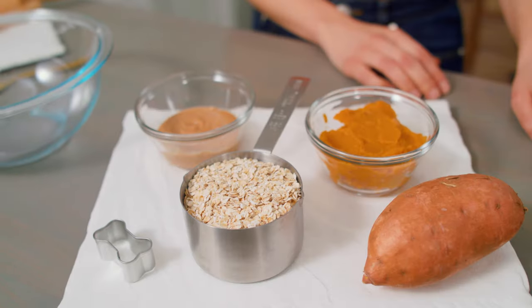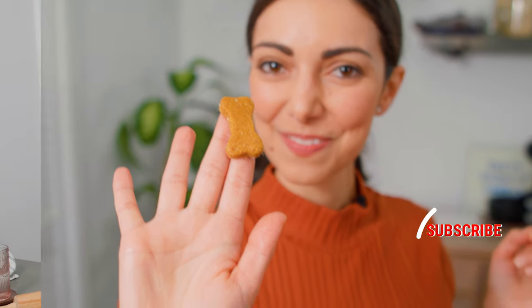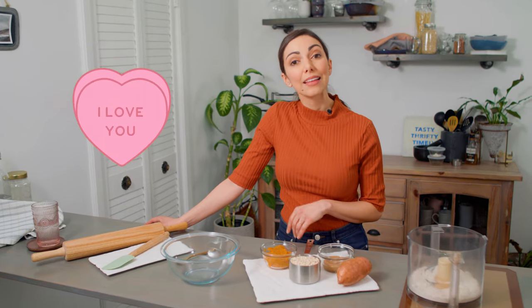These three ingredient dog treats are simple to make, free of common doggy allergens, high fiber, and rewarding for both you and your dog. I couldn't let our first Valentine's Day as Tasty Thrifty Timely go by without giving you a recipe for your best friends. So many of you tease us with your adorable pictures of your dogs, so I wanted to create something for you to say I love you to those most important in your life.